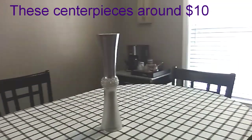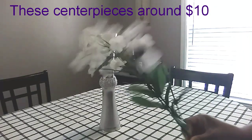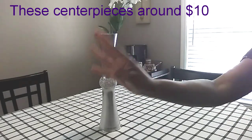Hey everybody, welcome to my channel! In today's video I'll be taking this cute vase that I created using all Dollar Tree items and decorating it five different ways using all Dollar Tree items. If you want to see how I created it, check my description box — I have a link in there.